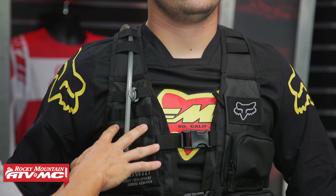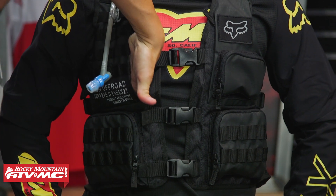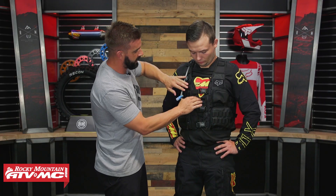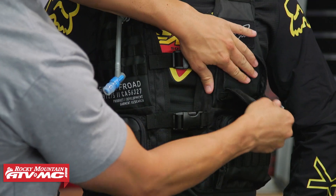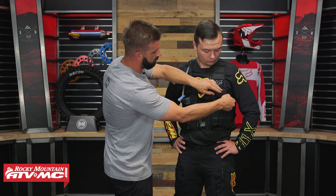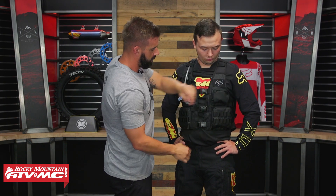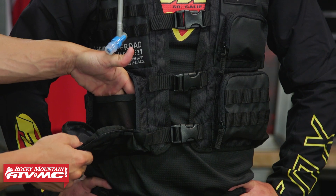On the right side you can see all the MOLLE webbing, and on the left side Ashton could put a radio or clip on a GPS. Working your way down the chest area, on both sides you've got hidden pockets — I can almost get my whole hand inside. There's also a small chest pocket where you could fit something like a Garmin inReach Mini or a smaller GPS communicator, with a key clip inside. Then you've got one large pocket on each side with a mesh divider inside.